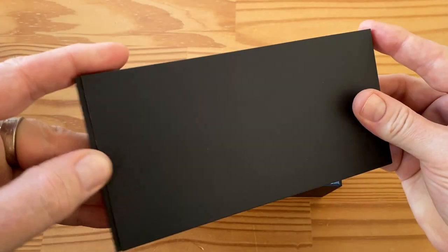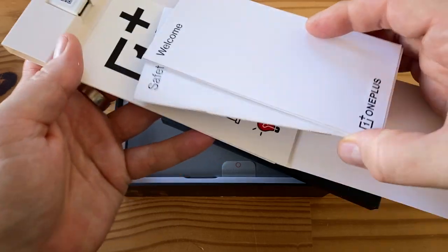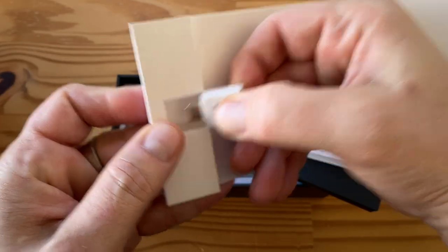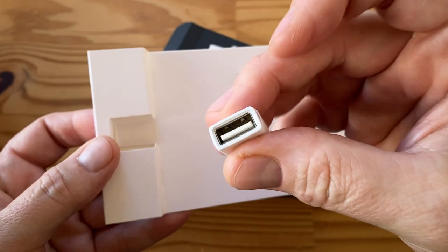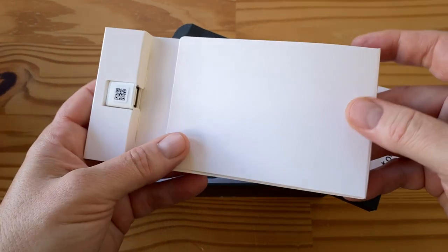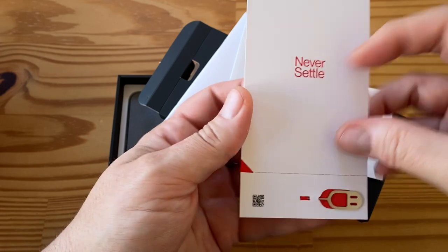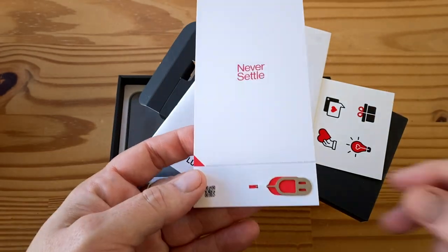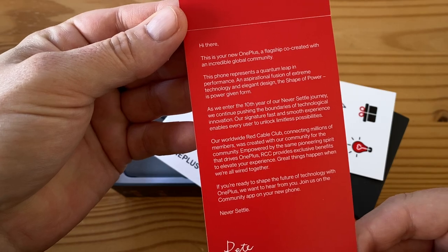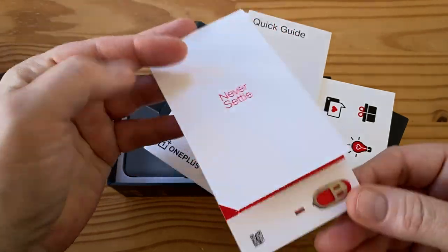We start off with a divider which has a bunch of stuff in it presumably. We get some paperwork and stickers from OnePlus. Interestingly we have a USB-A to Type-C adapter here, so that's very similar to what Pixel ships with — presumably that's to bring in your previous phone's data over if you don't have a USB-C cable. Then we have a welcome letter, quick guide, safety guide, and a SIM removal tool.